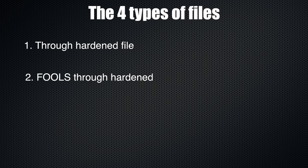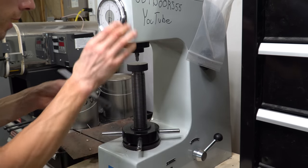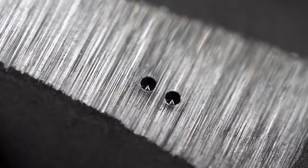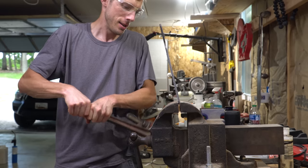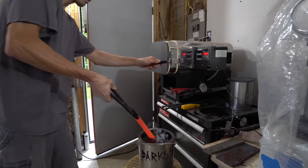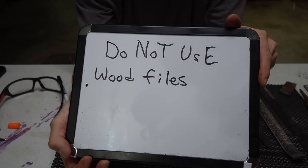This brings us to our next file type: the completely unhardened file or rasp. This file isn't hardened whatsoever, or at least not hardened to a point where I could measure the hardness — it literally was too soft to measure. The indentations from the hardness test on the new wood rasp were very deep. It also didn't break off in the vise — it just bent, indicating a very soft steel. I did try running the standard anneal and re-harden process, and that did give me some hardness: 55 to 56 HRC. But 56 HRC straight out of the quench isn't going to make a very good knife. This was a new wood rasp. So if the file or rasp bends in a vise rather than snaps off cleanly, don't use it for a knife.